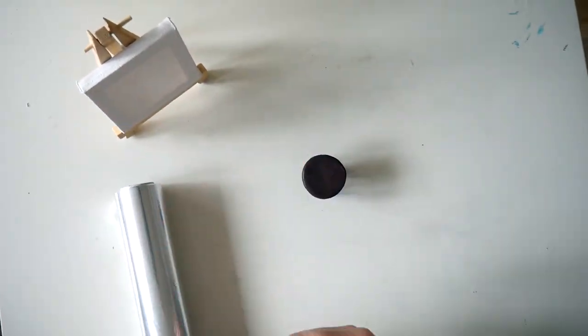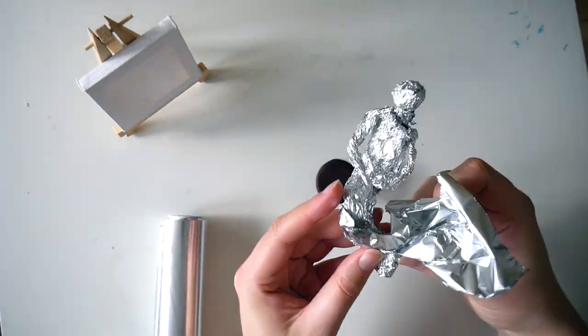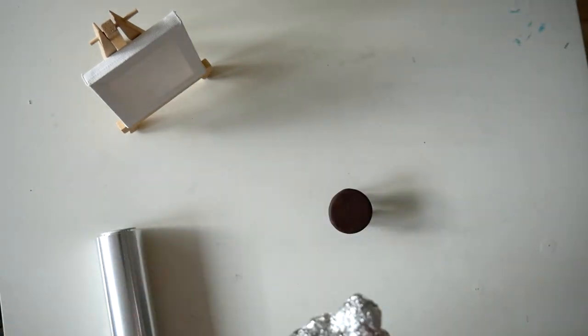For the figures I started building an aluminium construction and then covered everything with Fimo and tried to form some details.